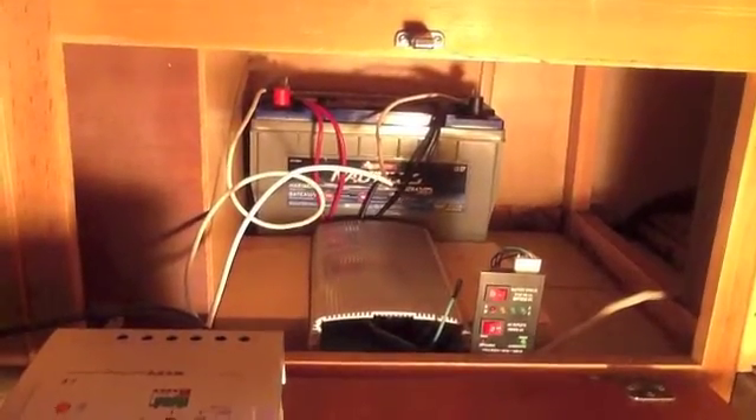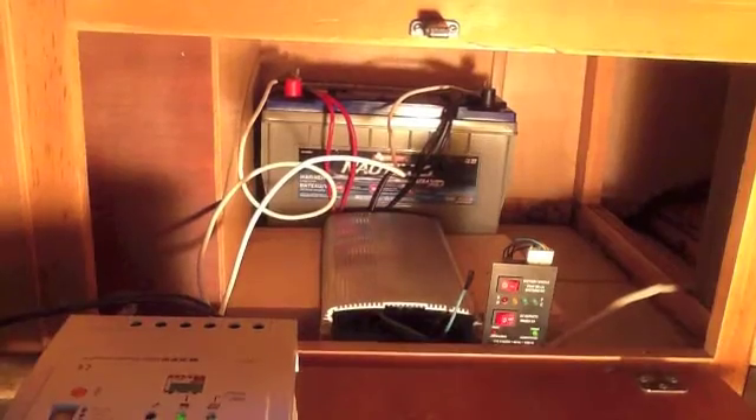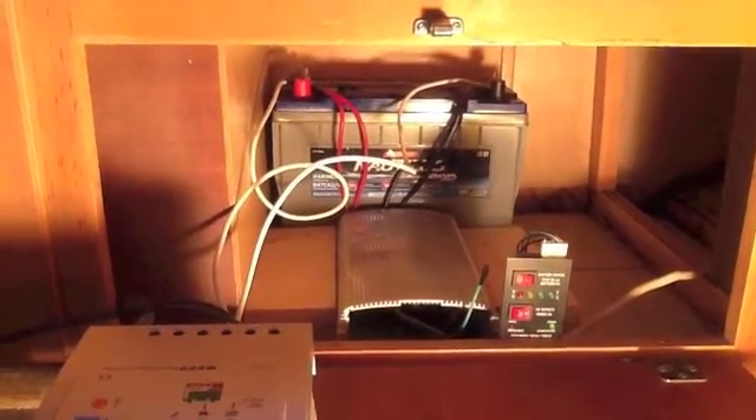The camper is off-grid right now. This light I'm turning on — a 100 watt bulb — is being powered from the battery I'm going to show you. I've got my Nautilus AGM 90 amp hour battery in there; that's a new one from Canadian Tire.